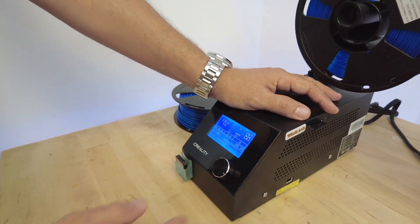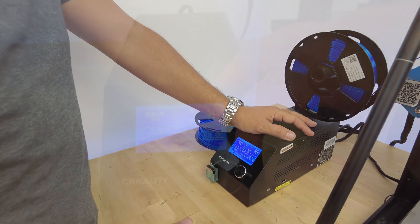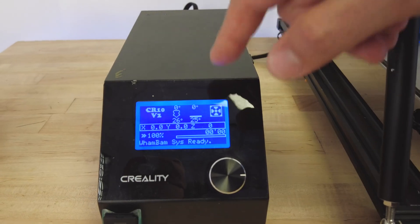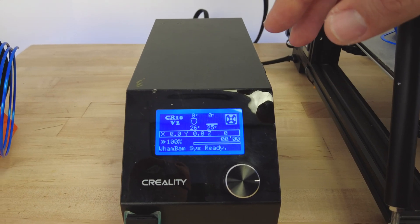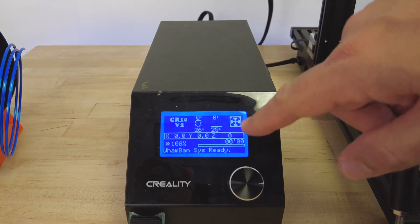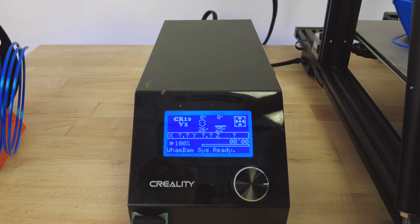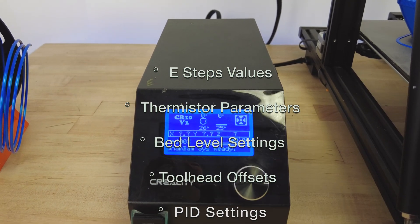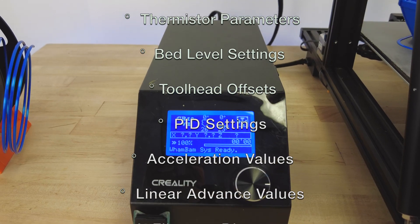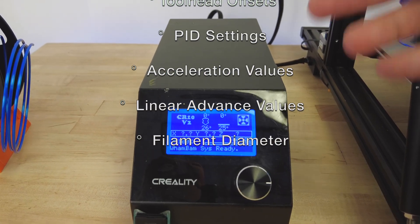Confirm the change and everything is set up. A simple one-time firmware flash allows you to select your hotend on the machine UI, and it will automatically change all the relevant settings — such as e-steps for the extruder, PID store values, bed touch data, tool head offset, and others.